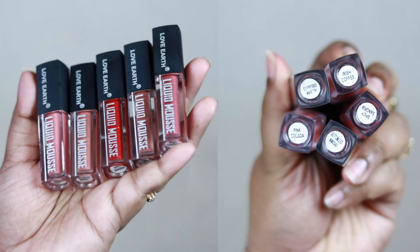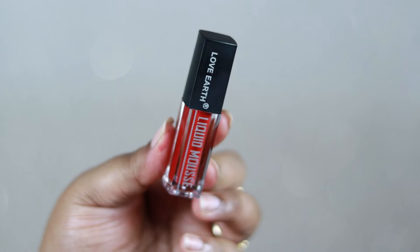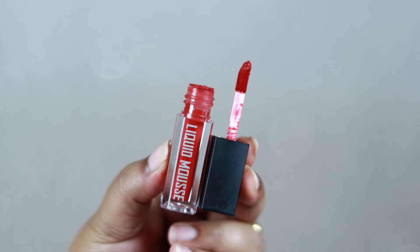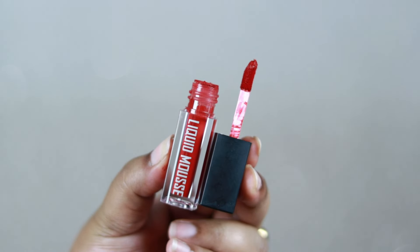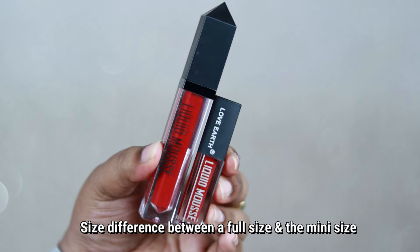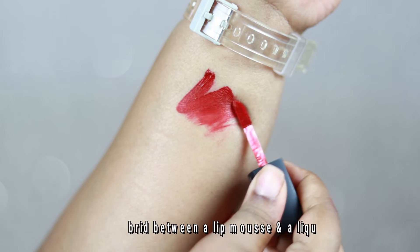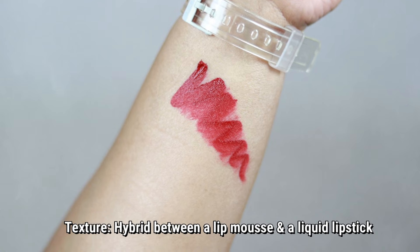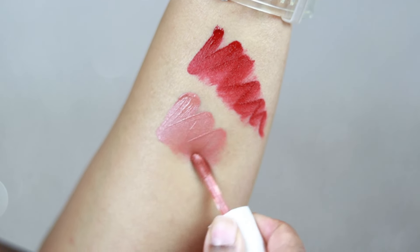The packaging looks like this — very cute lipsticks, easy to travel with. It comes in an acrylic plastic packaging with a regular doe-foot applicator. The doe-foot applicator is not of the greatest quality. I also have full-size versions of some shades so you can see the size difference.